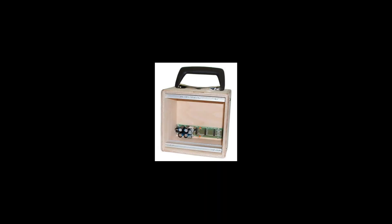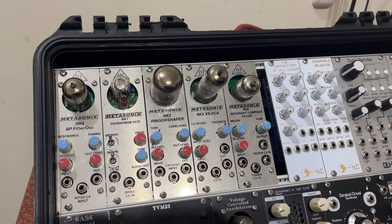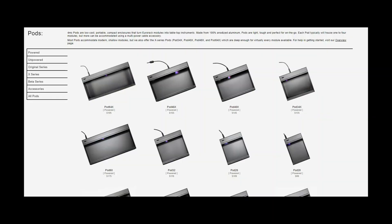In the old days, the most common small system would have been built into one of these — a Dope for Beauty case, a small wooden enclosure. But I think they were designed more to be like overflow storage. Nowadays there are many small cases on the market. I'm using a common one: it's the 4MS Pod 40X. 40 means it has 40 HP, half as much as a Happy Endings kit. X means the case is a little bit deeper. It can power up to four modules — remember that, it's important.